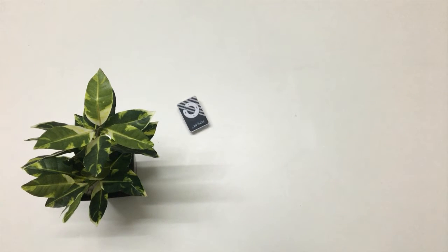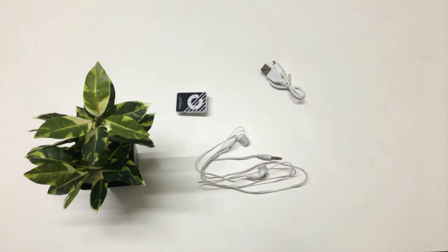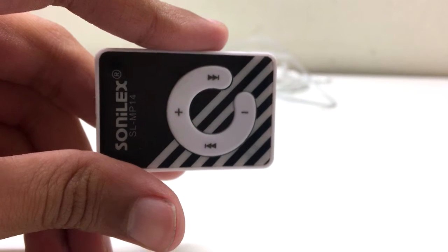In the box, we get the player itself along with the charging cable and even a pair of headphones. Let's get to the player.